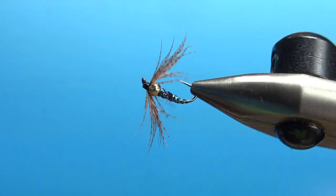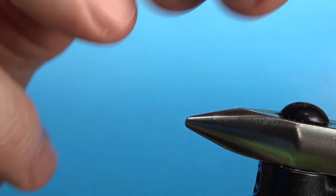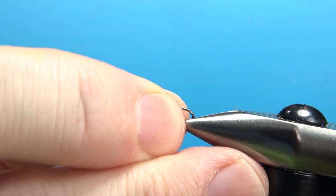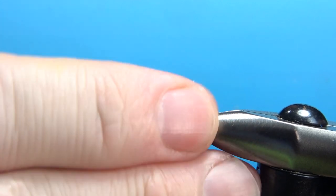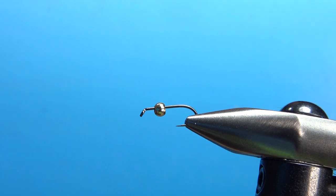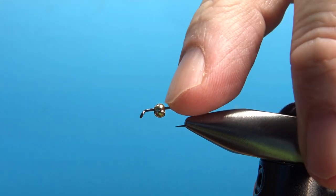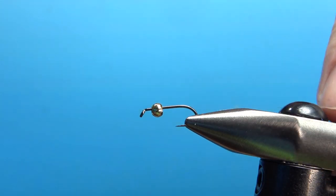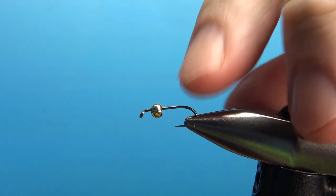So there it is — Crystal Flash Soft Hackle. Very easy pattern, pretty fun one to tie. I'm using a size 14; common size for this, I would say 14 down as small as an 18. And this is a 2.8 millimeter tungsten bead. Before we put the thread down, let me show you about where the bead is going to be. We're going to have the hackle in front of the bead, so the bead is going to be set back from the eye just a little bit.